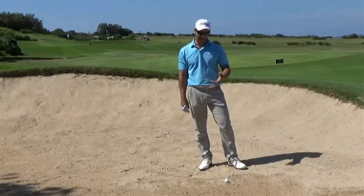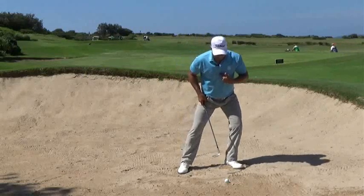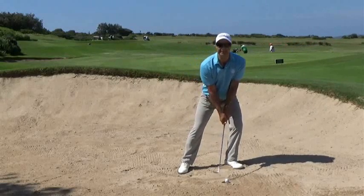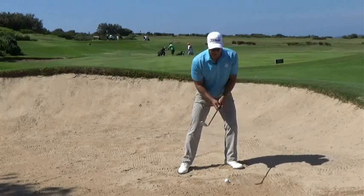A couple of things to improve our bunker play: we want our weight in the right spot. What I mean by that is our sternum and our leg going forward — we want to feel like we're leaning this way. Opening up the club encourages the bounce, adds bounce to the club, so don't be scared to open the club.